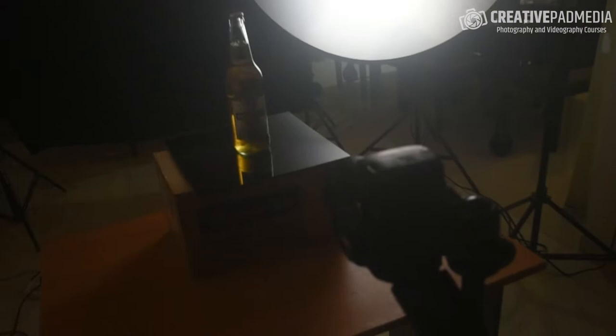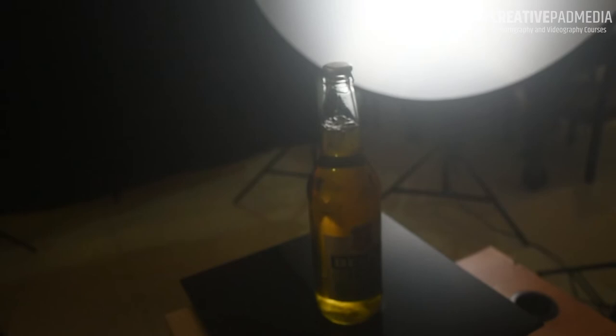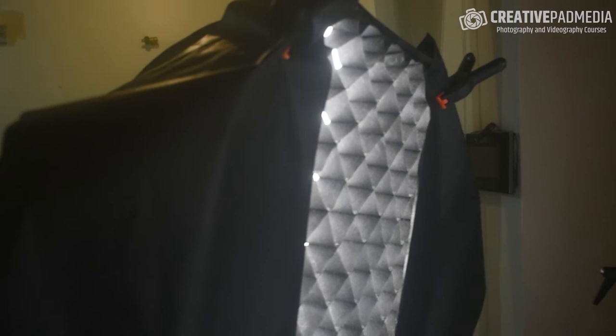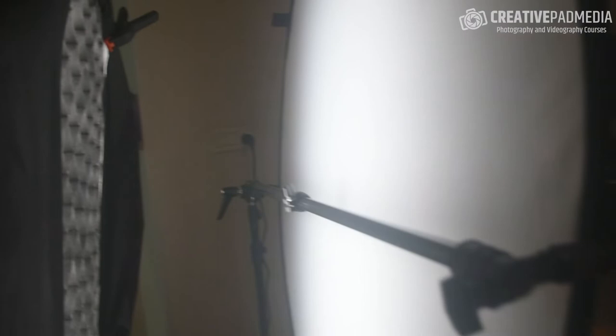I'll be shooting in portrait format, vertical orientation. I've got this beer bottle by Bex Ice — it's a transparent bottle, which will produce a really good glow. It's placed on a black plexiglass on a box to raise the height, which will be important later. The key part of the light setup is a Godox SL60W mounted on a softbox, but I've put two black papers on the sides to make it like a strip softbox.